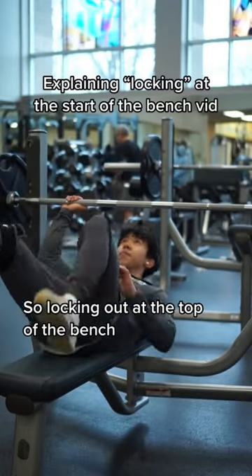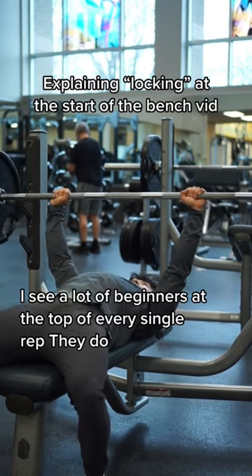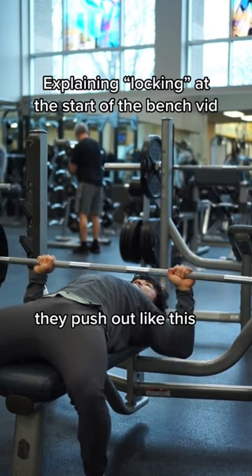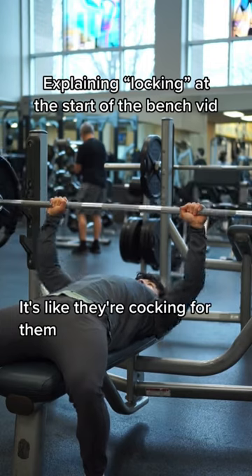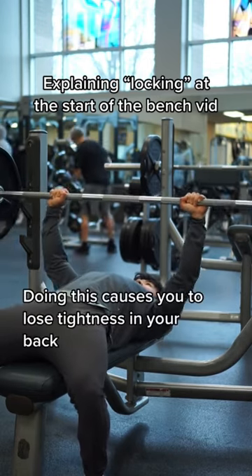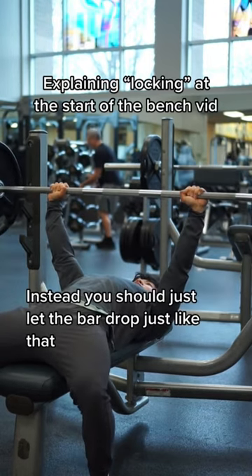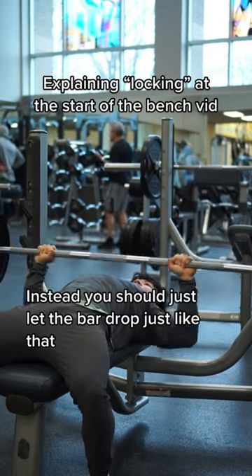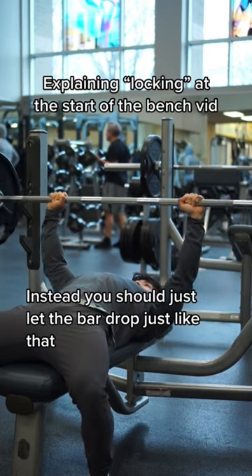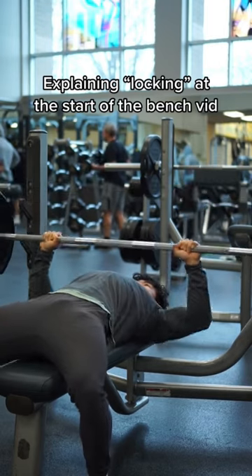Walking out at the top of the bench, I see a lot of beginners at the top of every single rep pushing out like this — it's like they're cocking for the rep. Doing this causes you to lose tightness in your back. Instead, you should just let the bar drop, instead of doing that.